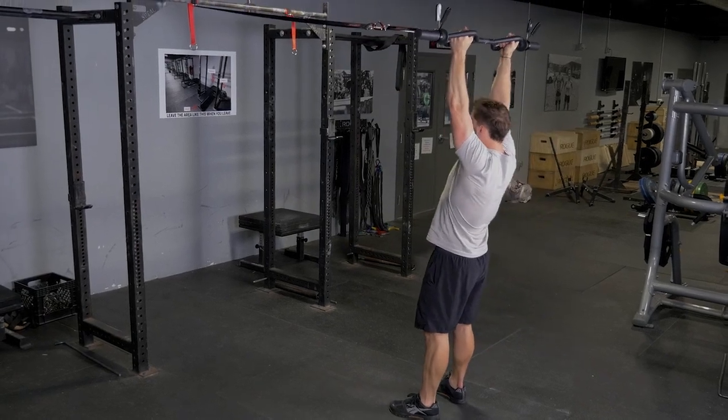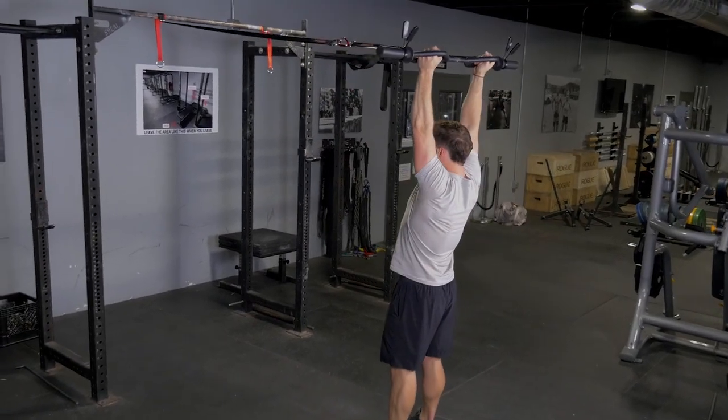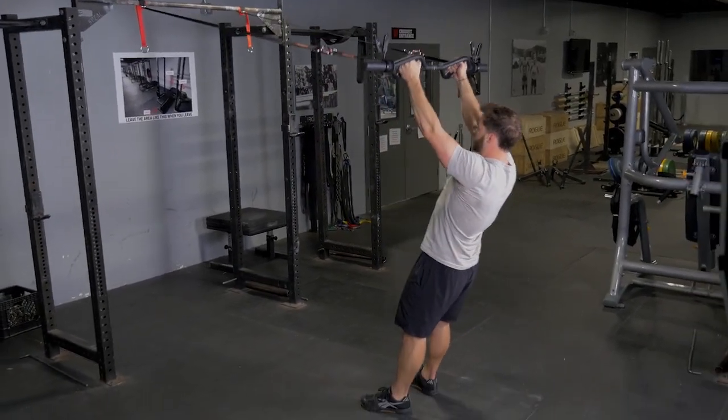Pull your hands up above your head in a controlled manner while squeezing your shoulder blades back. Slowly lower yourself back down until your hands are in front of you again.